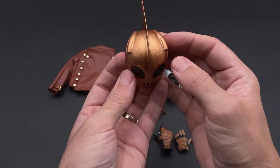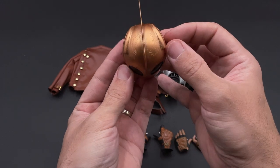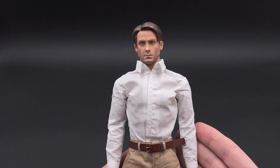The helmet is honestly the accessory I don't like as much, because the paint application is a bit rough as you can see — at least on the one I received. Maybe yours will be much better.